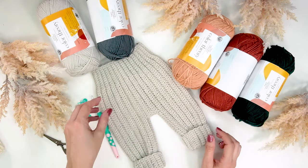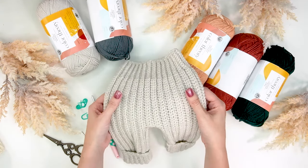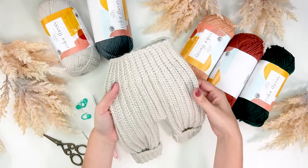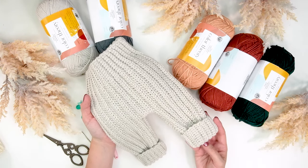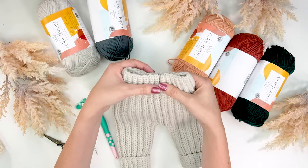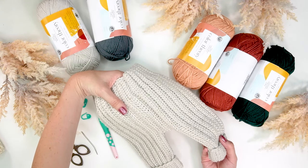I am so excited to show you how to make these adorable baby pants that are crochet but they look knit. They're stretchy, they're so cute, and they're actually really simple to make. This is made in rows so we will not be working in the round, and there's one seam on the back. It's really hard to tell where that seam is at — it hides quite nicely.